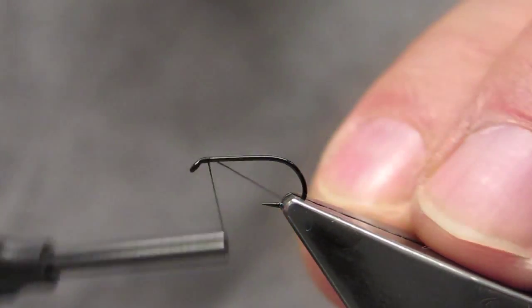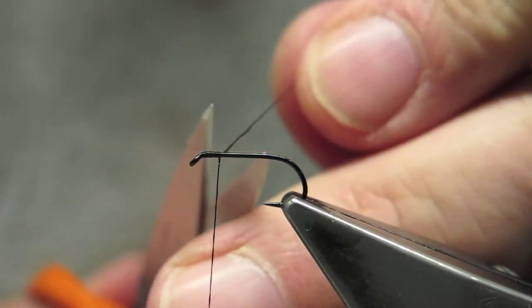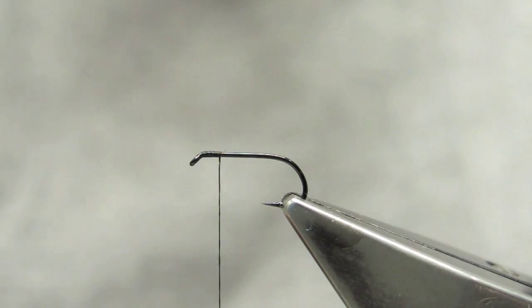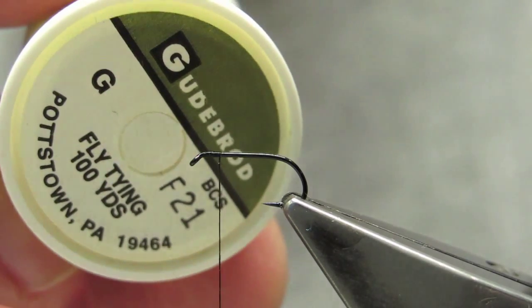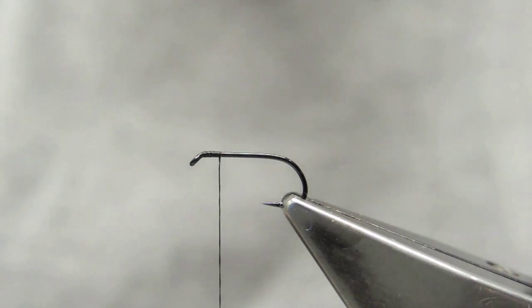Simply attach the thread just back of the eye, run it down a few turns. Trim the waste. The body material is good abroad, size G thread, wax nylon. The color is chartreuse.